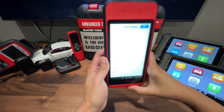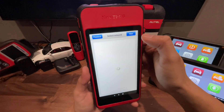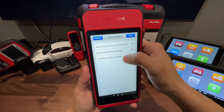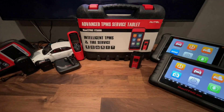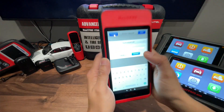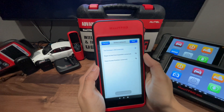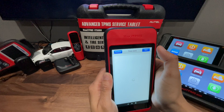I already have this powered on — you can see on the screen here. We're going to go ahead and select our network, and then once we have that password in there we're going to hit connect. Once the network is connected, we're going to hit next.